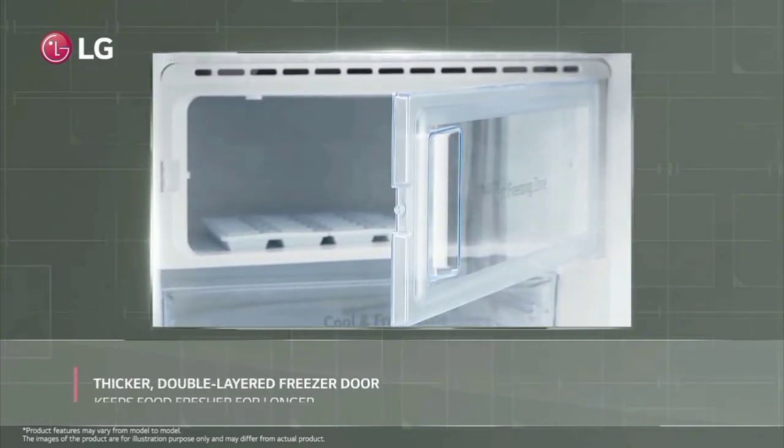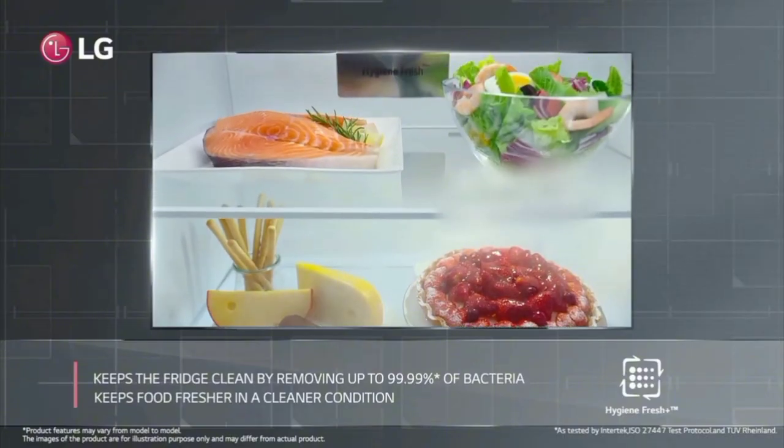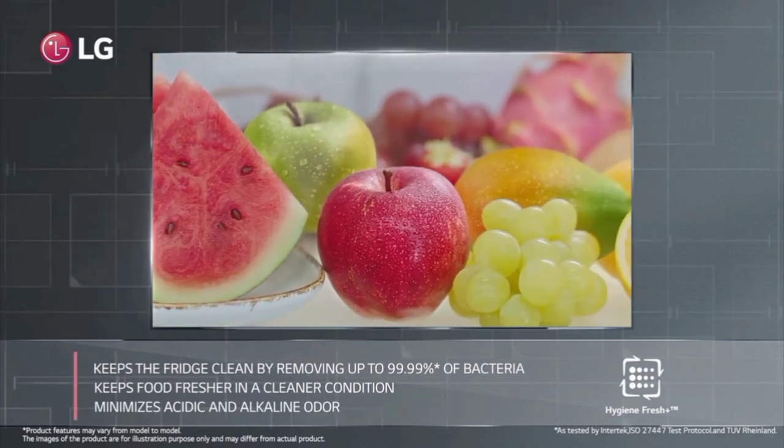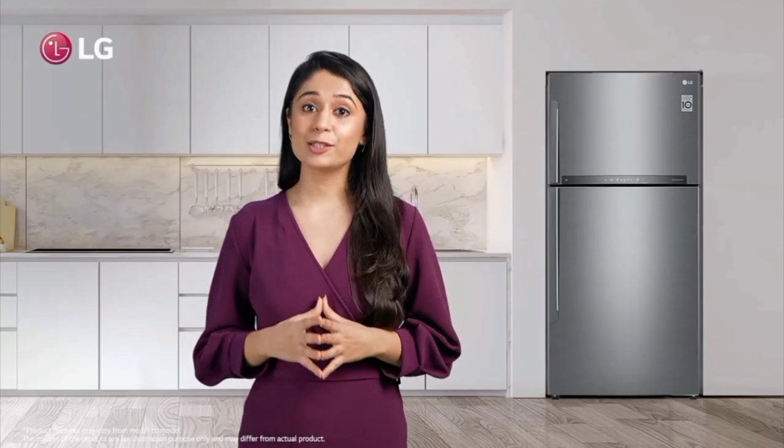We have an interior light. The fridge is one of the efficient units — it is 131 units. It is a large unit with a smart inverter, making it a low-power consuming fridge.